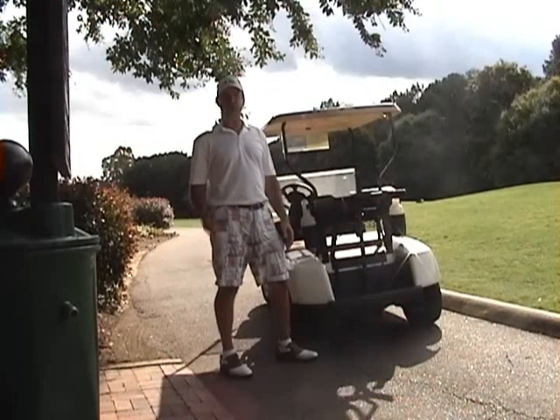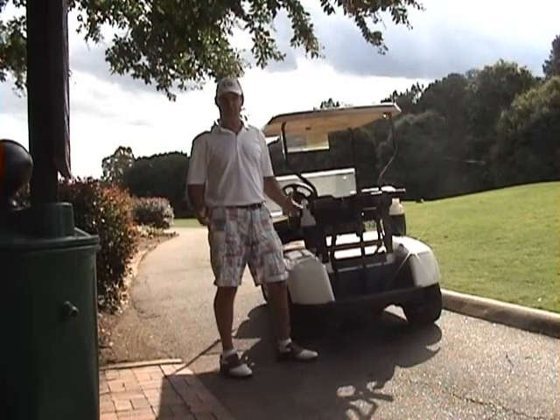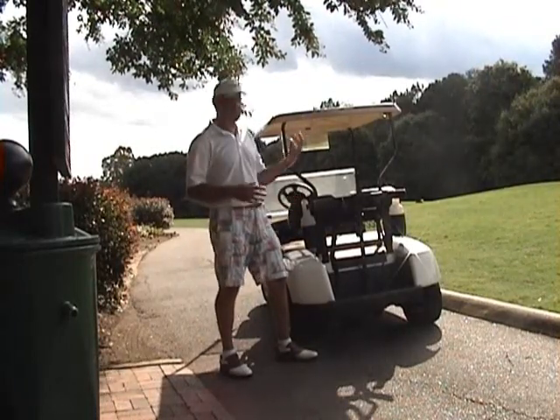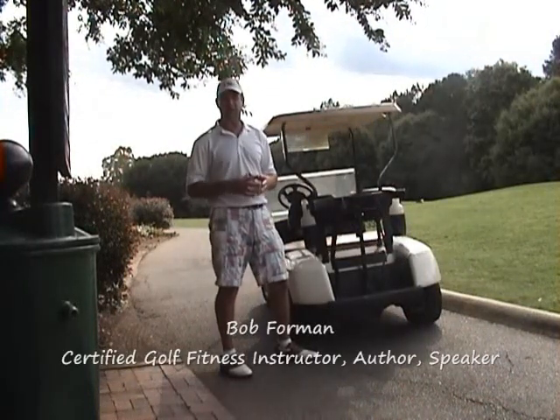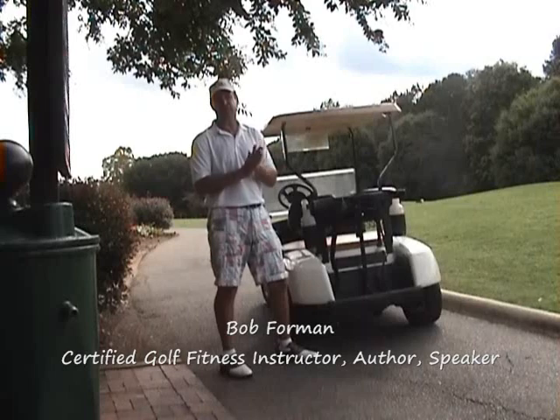We know that stretching and range of motion are two key ingredients to improving your golf swing. So I'm going to show you some golf cart stretches you can do while you're waiting to tee off on the first tee or while you're out there on the golf course waiting to hit your next shot.